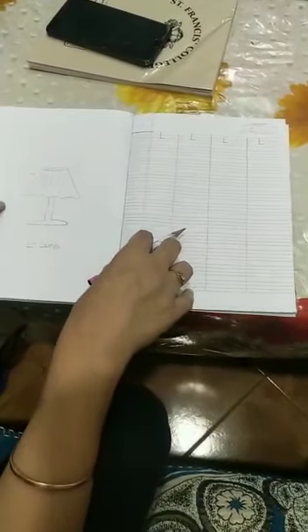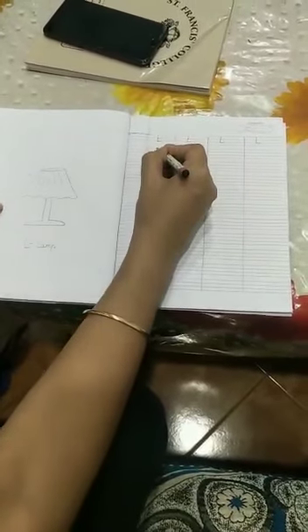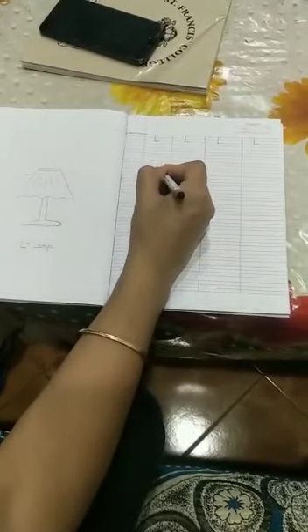So parents, if your child faces difficulty in writing the letters, you can also help them by drawing small dots, so that your child cannot go wrong with the formation of the letters. Thank you.